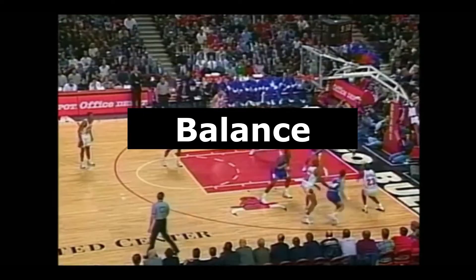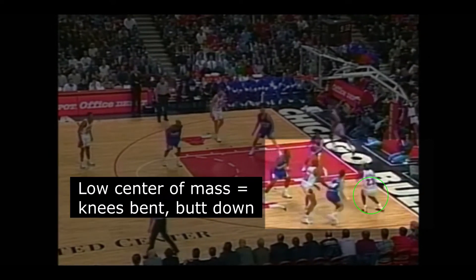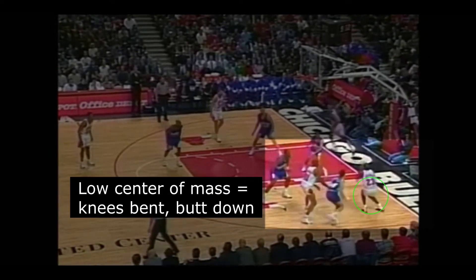The second thing Jordan did phenomenally is maintaining his balance while shooting one-dribble pull-ups. It can be more difficult to maintain balance when shooting off the dribble, so watch how MJ kept his center of mass low to the ground for better balance by keeping his knees bent and butt down.